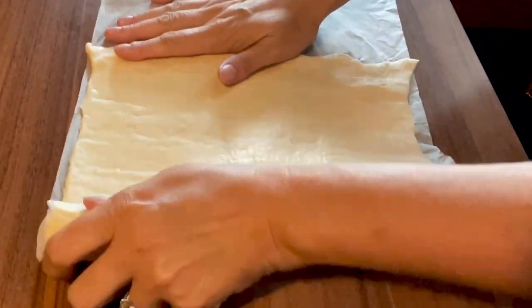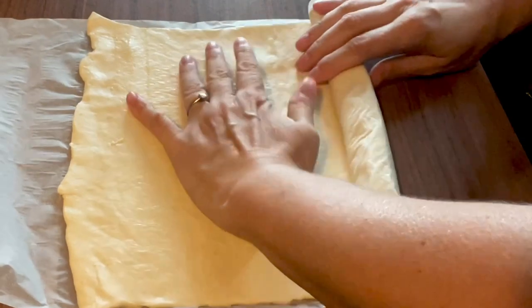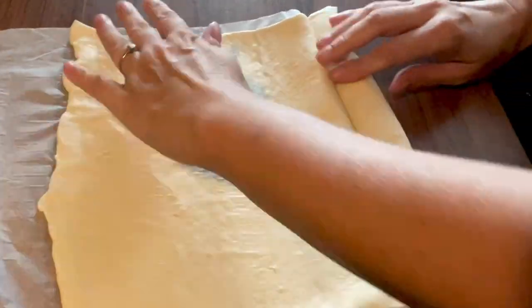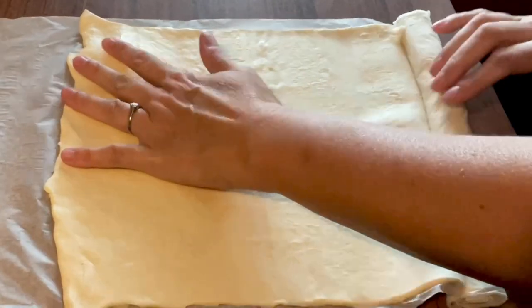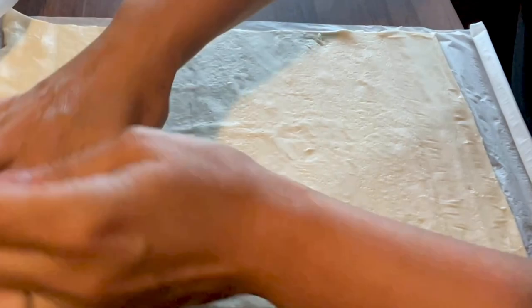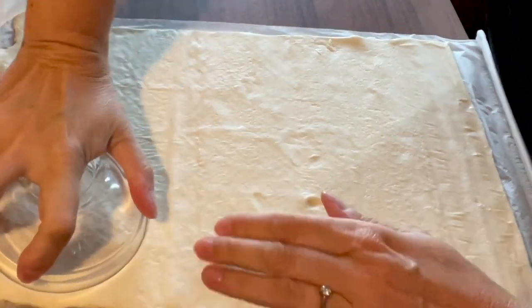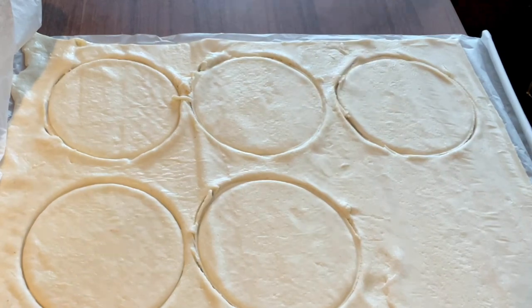Now we need to unroll the roll of pizza dough — it's very sticky and awkward, but it's going to be well worth it. I got my largest dipping sauce bowl and cut the circles out. It didn't cut through so I had to use my knife.